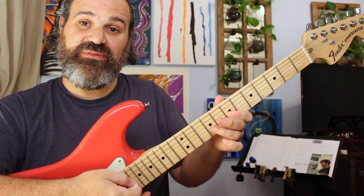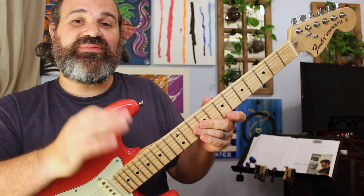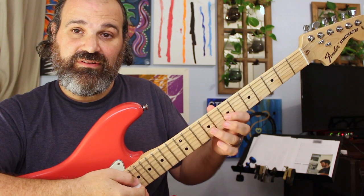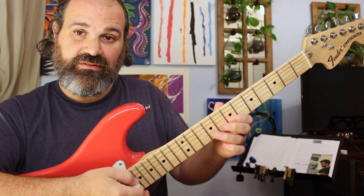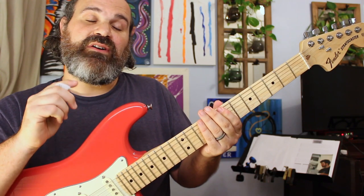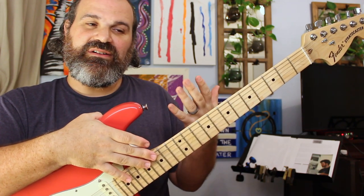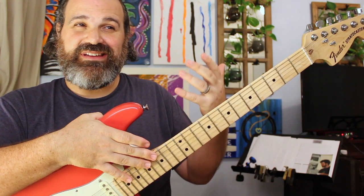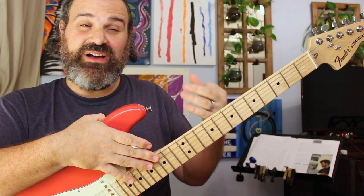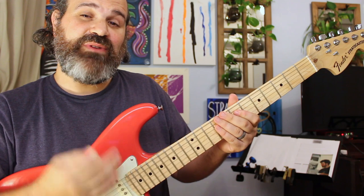If you continue this scale you get: one, flat three, four, flat five, five, flat seven, one. That is the blues scale. Now, the blue note — or flat five — is a passing tone. This is why you always want to build things from the pentatonic, because compared to the pentatonic you can hear what sounds good and what has tension. The flat five wants to move — you don't sit on it. You usually go from the four to the five, or the five to the four, and pass through it. Kind of like lava.